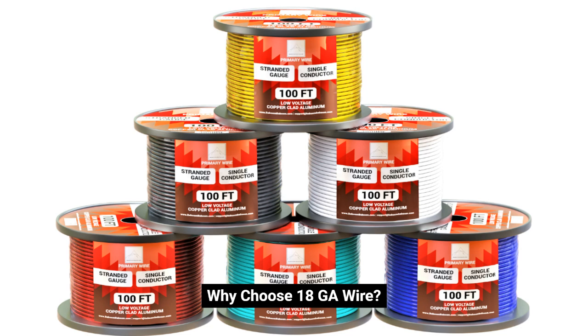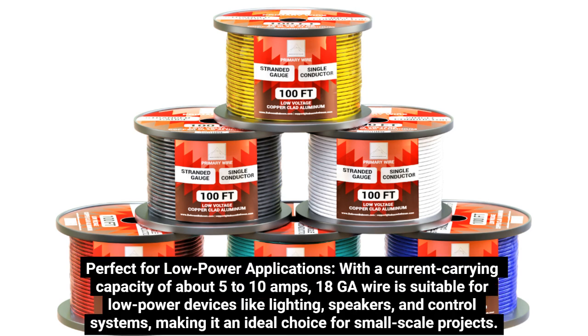Why choose 18GA wire? It is perfect for low-power applications, with a current carrying capacity of about 5 to 10 amps. 18GA wire is suitable for low-power devices like lighting, speakers, and control systems, making it an ideal choice for small-scale projects.